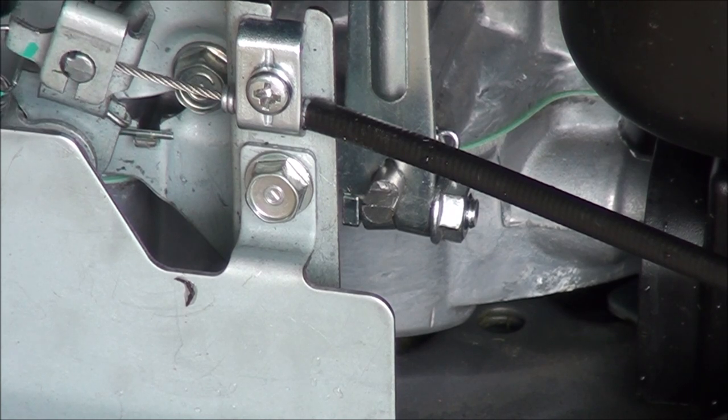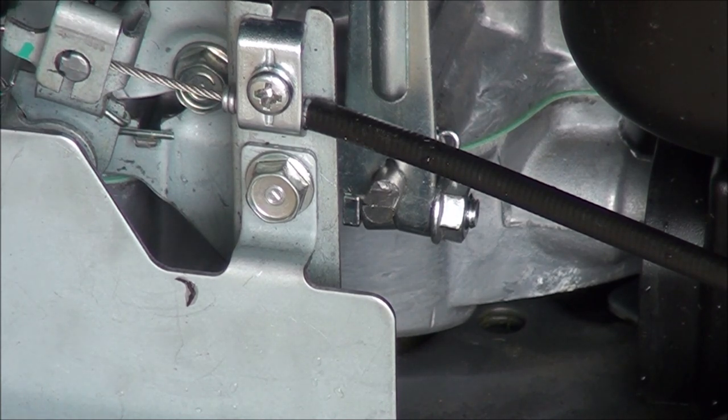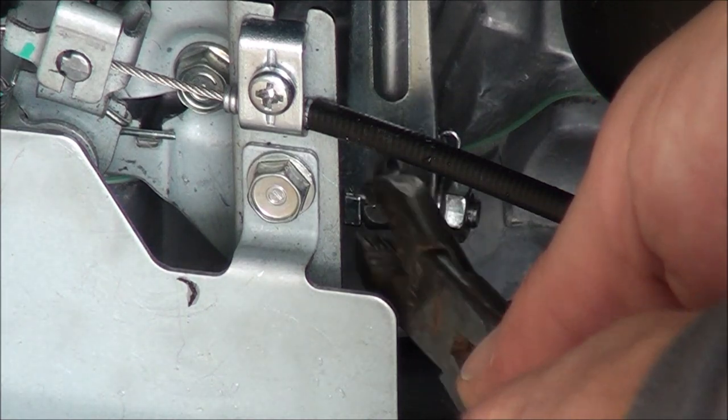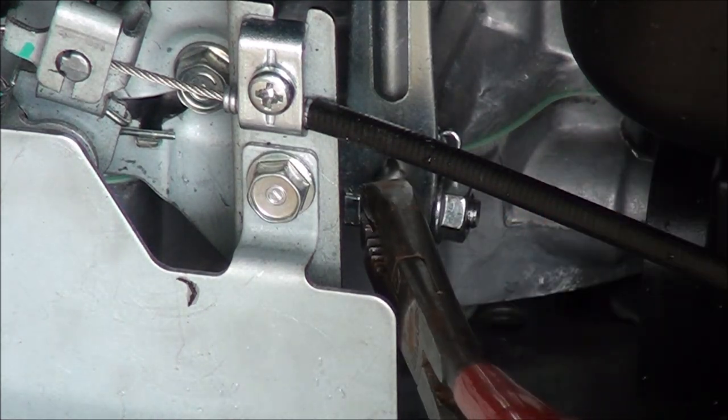Let's put the throttle in the fast position — all the way fast, not to the choke, just to the fast. I've already loosened the nuts. Now I'm going to go ahead and hold the shaft while I move the lever as far as I can counterclockwise.